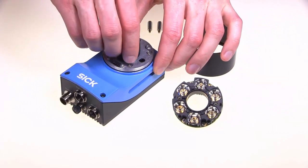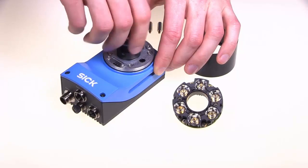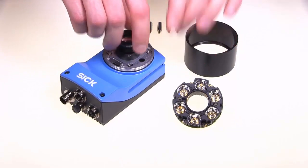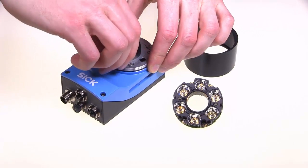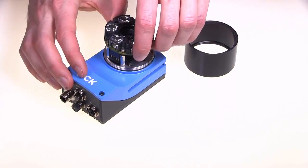With a compact C-mount lens, we can utilize the integrated light and hoods. Here we have the 25 millimeter version. Assemble the lighting spacers and the ring light. For some lenses, long light spacers and an extended light connector are needed.